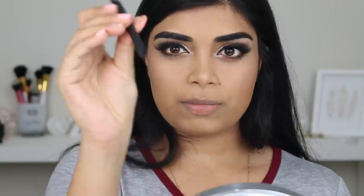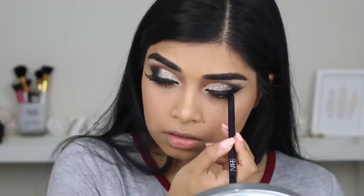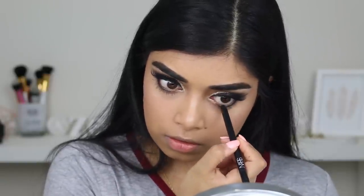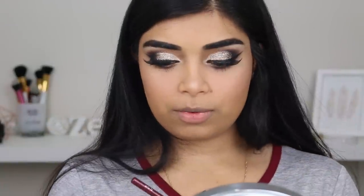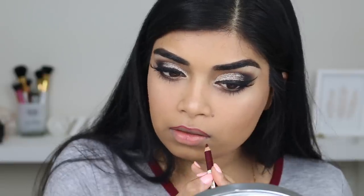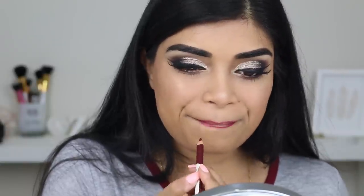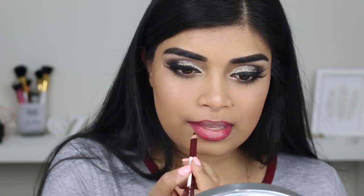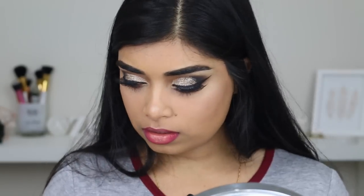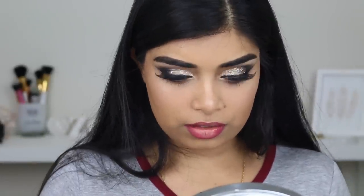I'm going to grab some black eyeliner — this is by NARS — and just quickly tightline and apply some on my waterline. For lip liner I'm grabbing the Jordana lip pencil in Plum. Then I'm going to go with Jeffree Star's liquid lipstick in Unicorn Blood, using the F16 precise concealer brush — well, I can use this on my lips too.